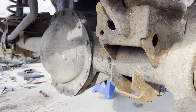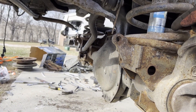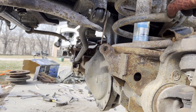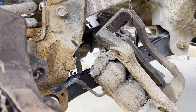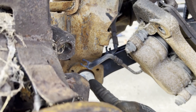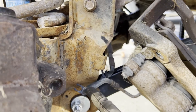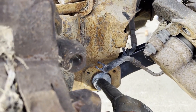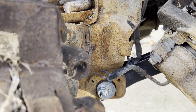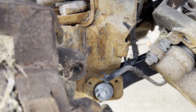Disconnect both sway bar end links. For the shock, there's a nice little opening — three-quarter head bolt on this truck, though other trucks may differ. For the upper and lower control arms: you have a normal nut and bolt on the upper and an alignment bolt on the lower. Take the nut side off and hold the other side — otherwise the bolt will just spin and you may mess up your alignment marks.